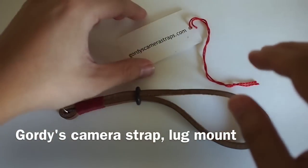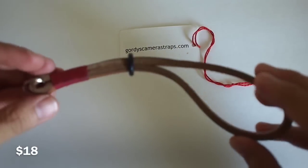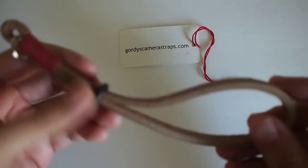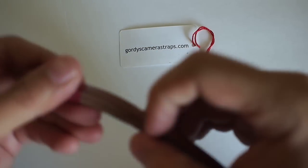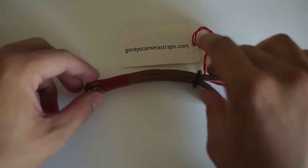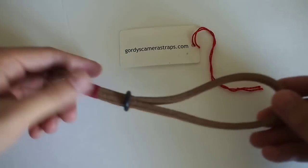This is my review of Gordie's camera straps. These are about $18 shipped with free shipping, which is a really good deal. They are really thick, and I used it for a little bit — I think it takes a while to break in, but overall the quality is really good.